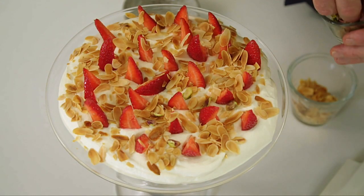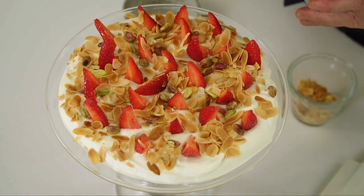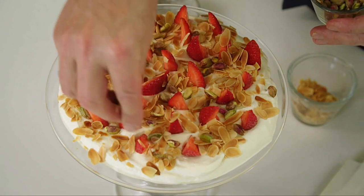When you're serving this, take a good big spoon right down to the bottom of the bowl, so you're serving your guests, your family, your friends a good proportion of everything that's there.